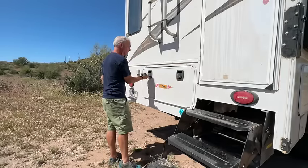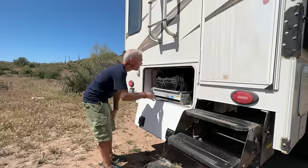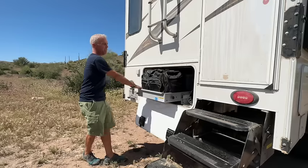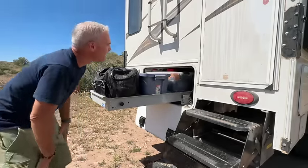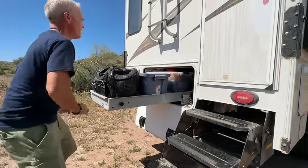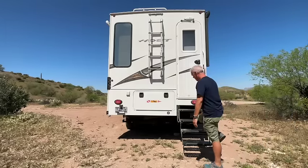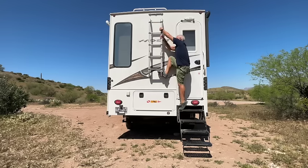This is one of my favorite features of the truck camper — some people call it a basement, some call it the morgue, but it's just more storage. It's also how you access the batteries and a lot of the plumbing. There's a switch here and this whole thing comes out — it goes back pretty far. There are two ways to get on the roof: one is from the inside, which I'll show you in a minute, and the other is this ladder here — a little tricky but not too hard.